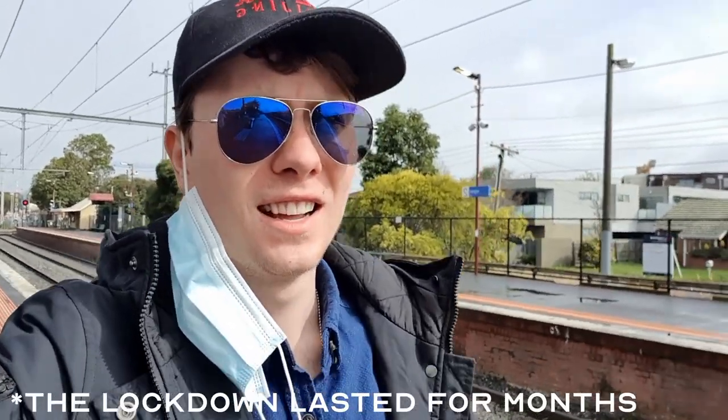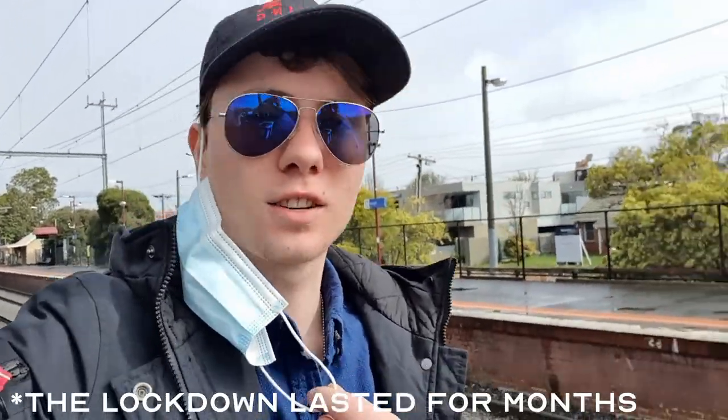Melbourne has just gone into an extended lockdown — an additional two weeks — but as we are an essential uni course that requires learning in person, we're still going in, so I'm on my way to another practical.